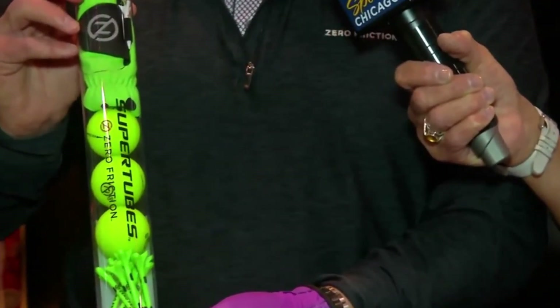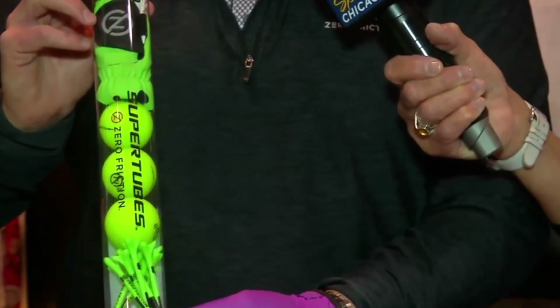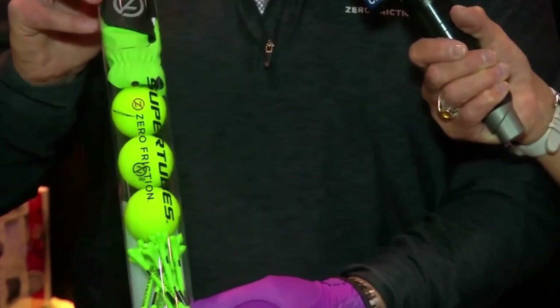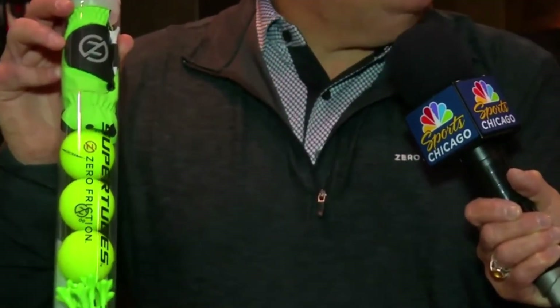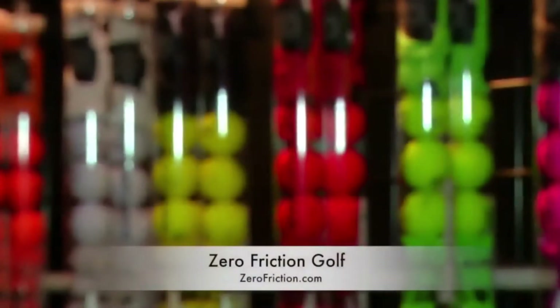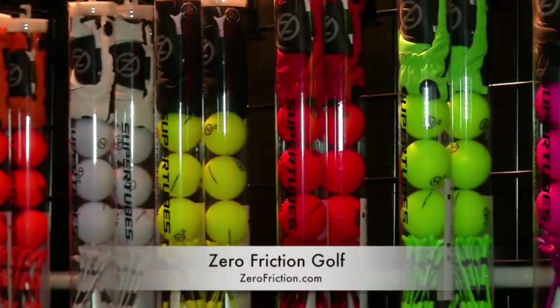This is our super tube — we found a tube that fits ten golf tees, three golf balls, and a synthetic glove all matching in color. It retails for $19.99 and it's a tremendous value. It's great for golf outings and especially as a gift — a very popular gift item.